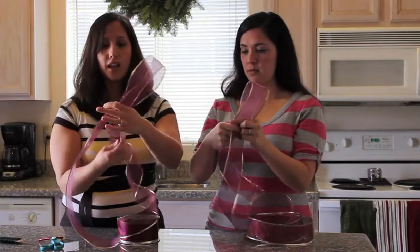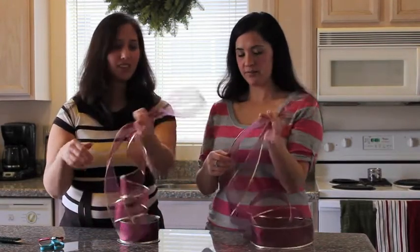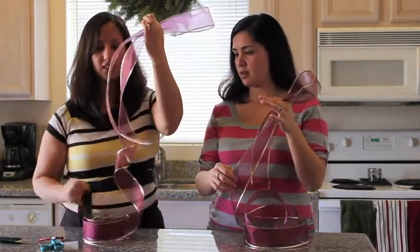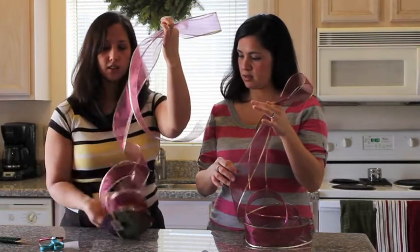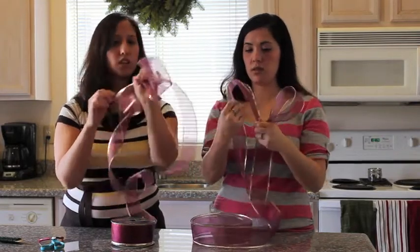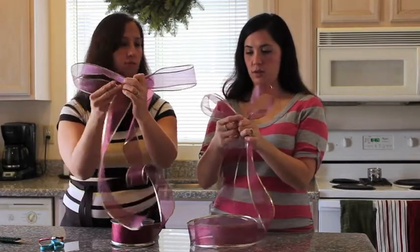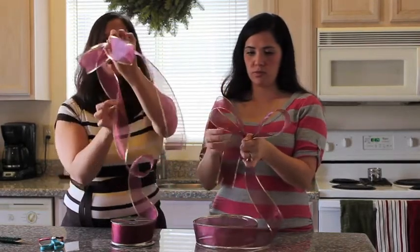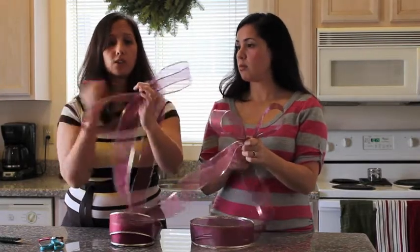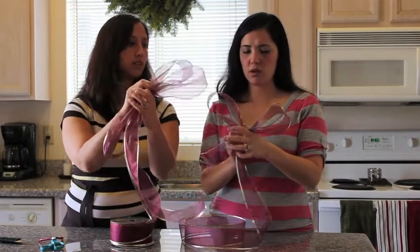Yours is going to be smaller. From there, we're going to measure out how big you want your first loop to be. Mine's going to be kind of big; yours is smaller. And you just crinkle it right there. Then you take the other part — just watch your spool of ribbon so it doesn't get too crinkled — and measure it out about the same length and crinkle it. Now you're going to do the next loop, which is going to start getting smaller.